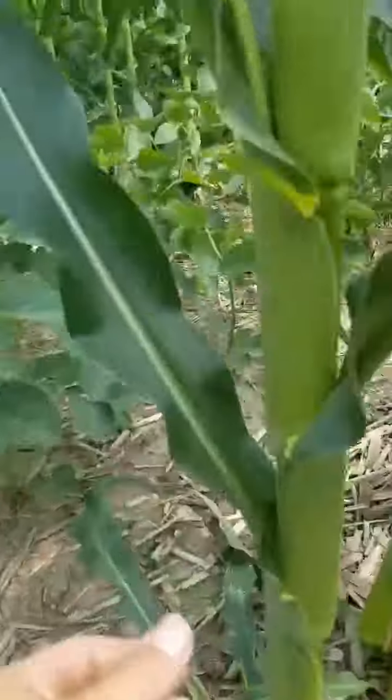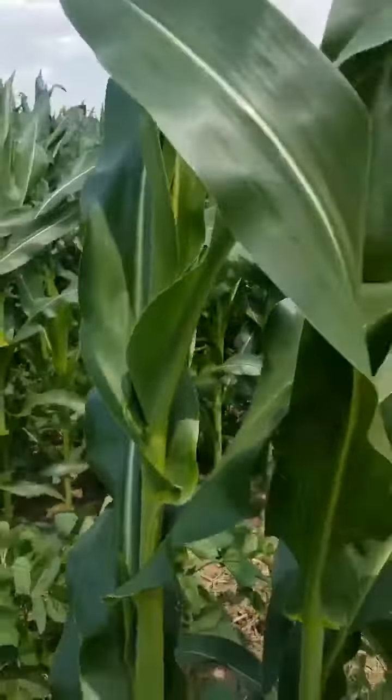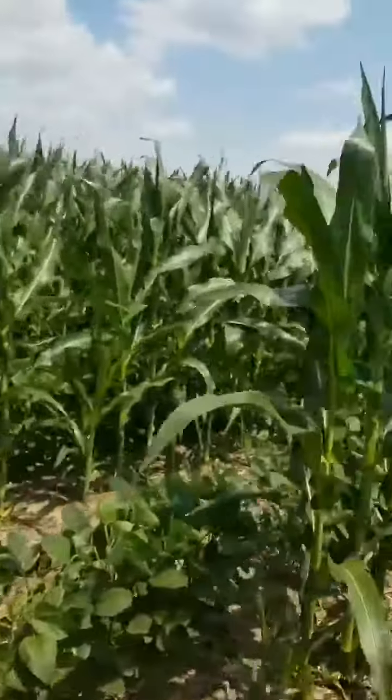Check out this corn — you've got one ear, two ears, three, four, five, six, seven. I think we're going to get eight, nine, or ten ears on a lot of these, maybe averaging five or six.